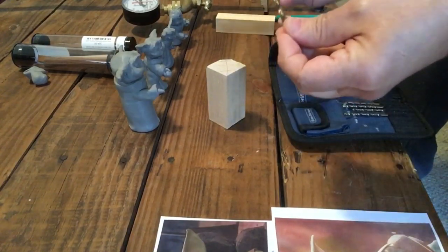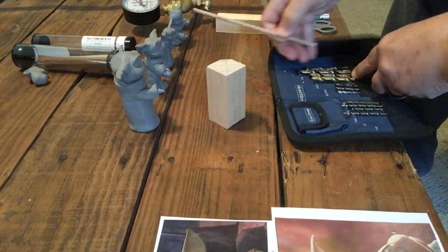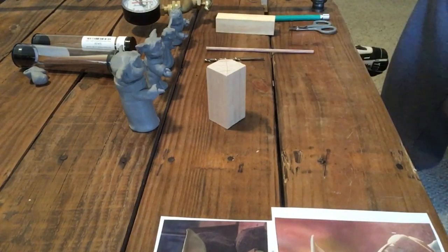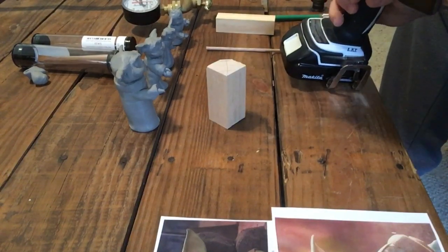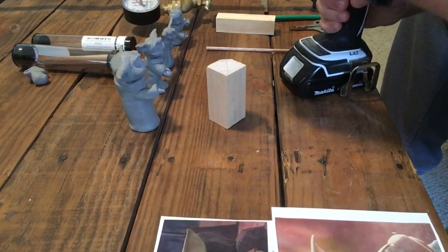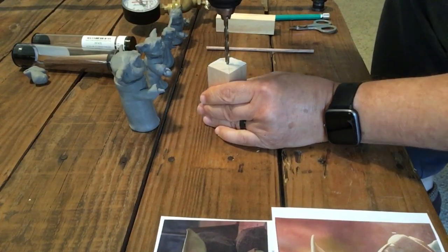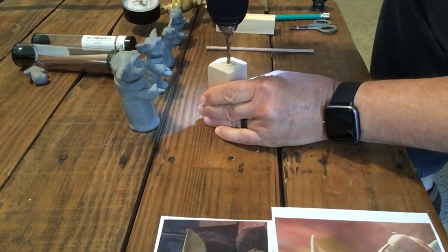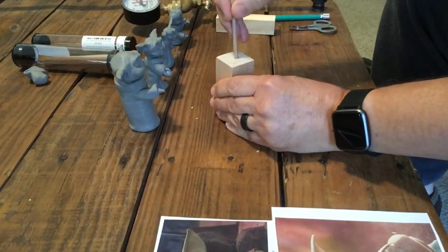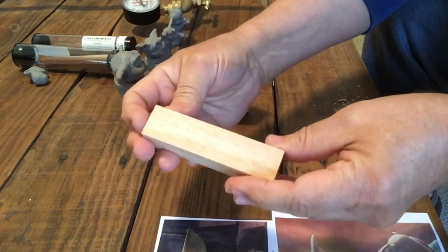Here I'm looking at the dowel and finding a drill bit that fits. I usually line the dowel up with the shank of the drill bit — that tells you what size hole it's going to drill. You can judge by the shank, then just go right into the center. I drew a cross from corner to corner. It's a good fit.